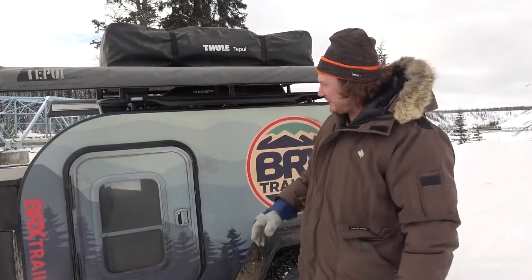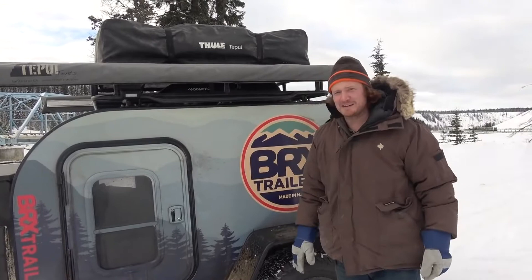We got through this trip with this beauty right here. Look at this thing — solid, man. Love this thing. What a beast. This is a BRX off-roading trailer and I just want to go over the specs on this bad boy a little bit. This is a hardcore expedition trailer.